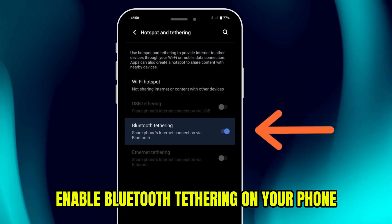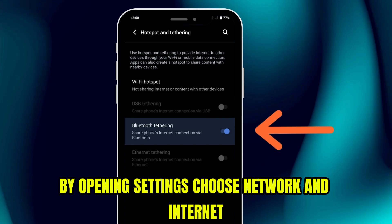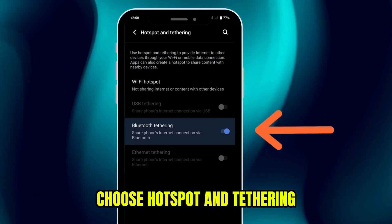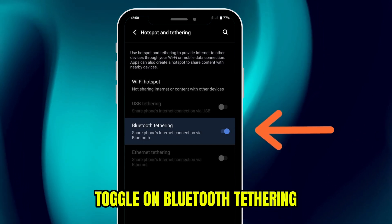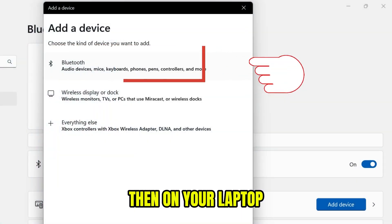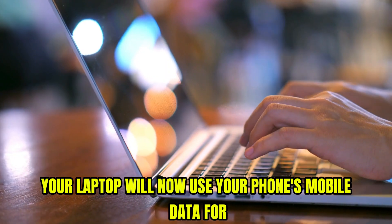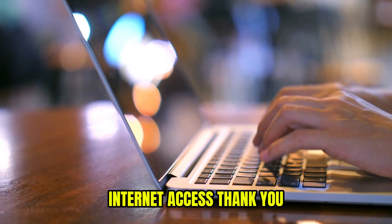Then enable Bluetooth tethering on your phone by opening Settings, choosing Network and Internet, and choosing Hotspot and Tethering. Toggle on Bluetooth tethering. Then on your laptop, connect to your phone's Bluetooth network. Your laptop will now use your phone's mobile data for internet access.